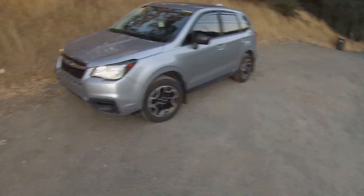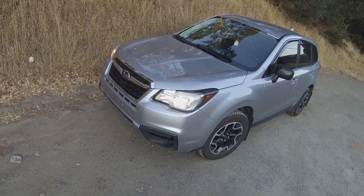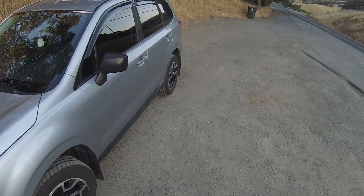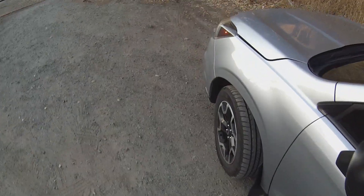Alright, what's up guys. The last video was kind of rough, so my bad on that one. This is my 2017 Subaru Forester. I got it about two and a half years ago and I didn't really do too many mods to it honestly. Let's go over the basic stuff.